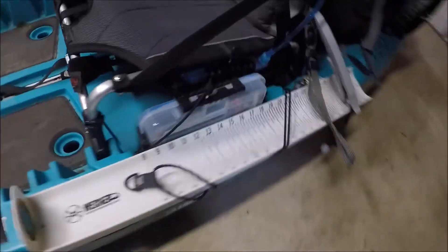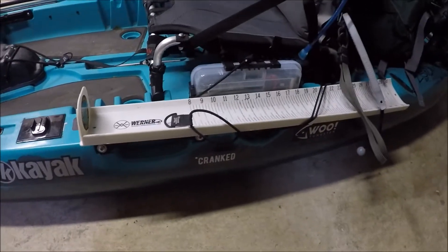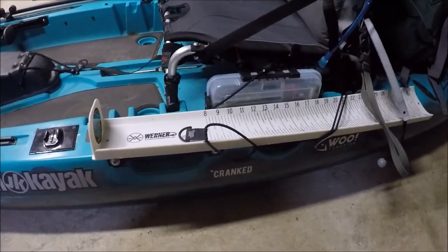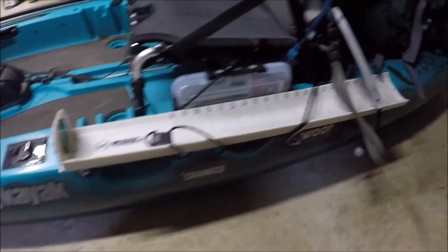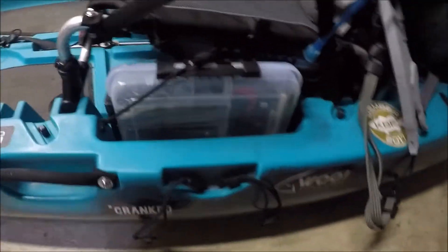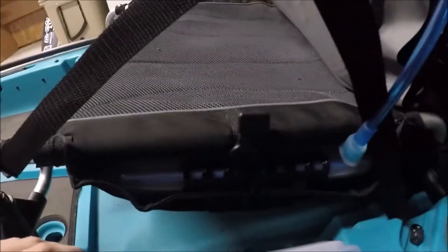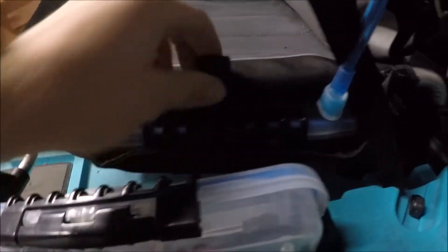I've got another mount there just for whatever — haven't used it yet but it's there if I need it. Coming up next to the side of the seat, I just use the bungee cords that come with it — the ones you use for rod holders. I've got my hog trough in there, ready for online tournaments or on-site. I also use the Plano tackle box holders right here on the side; I just stick a bungee over the top and it holds it in, and I also have one under the seat as well.